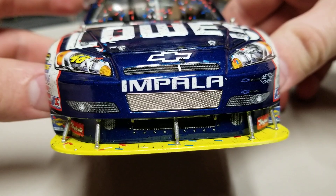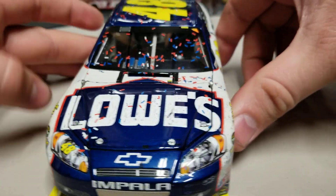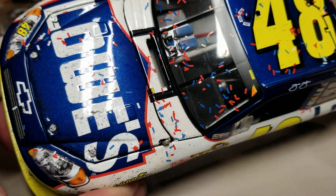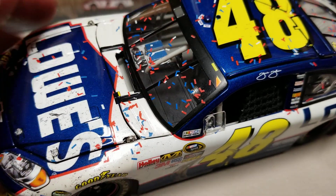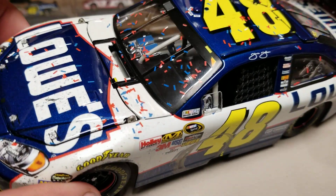Overall it is a pretty sharp paint scheme — I kind of like it. Up on the hood you see the metallic blue with a red outline going over to the white, and then just a little bit of confetti — nothing too crazy or heavy, but still a decent amount of confetti nonetheless.